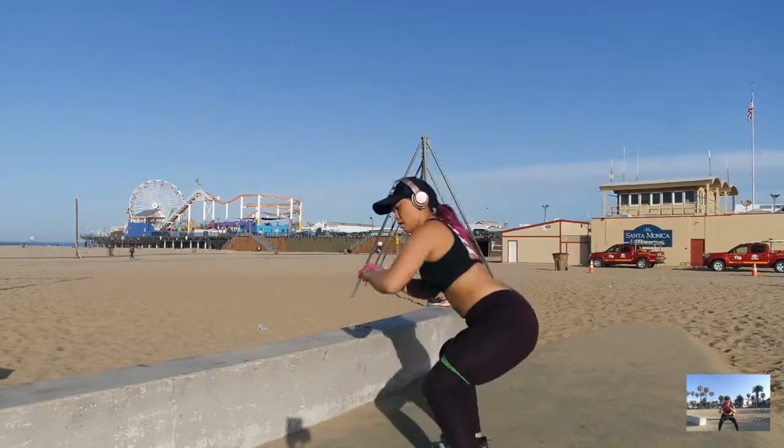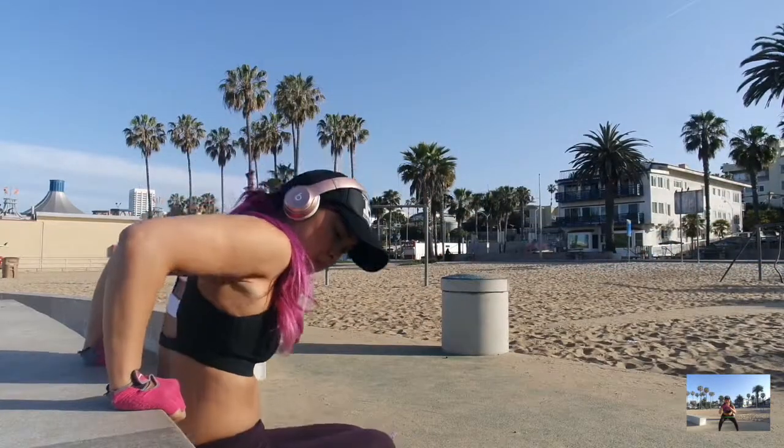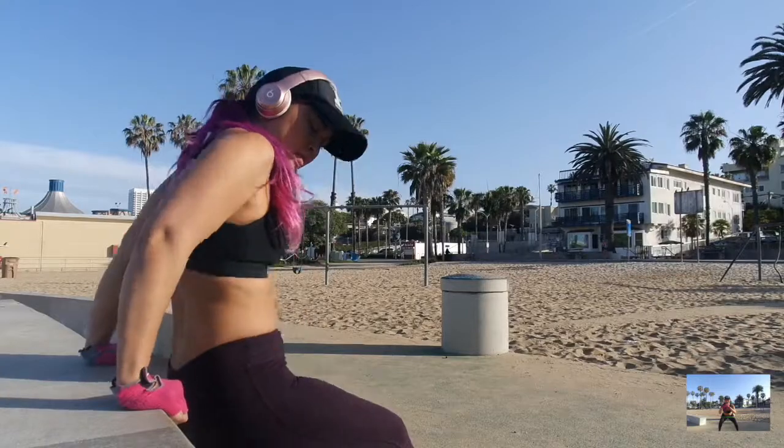I'll go ahead and film an updated workout video in the near future. I hope this inspires you to get up, get out, and get active.